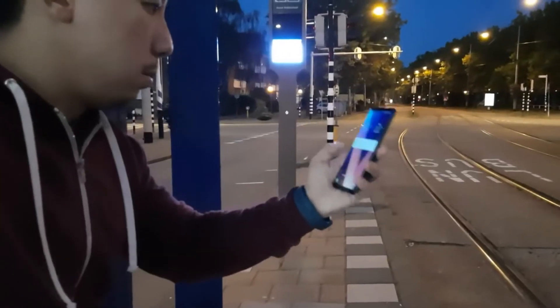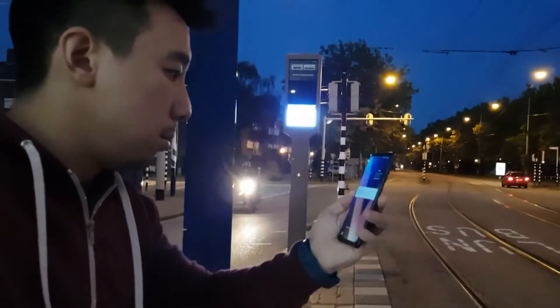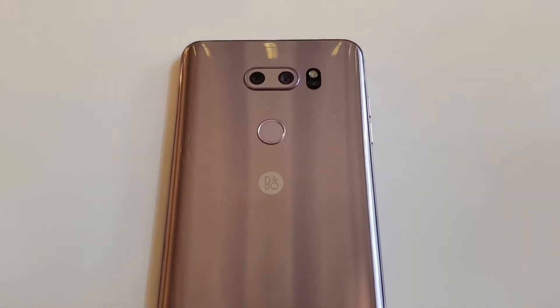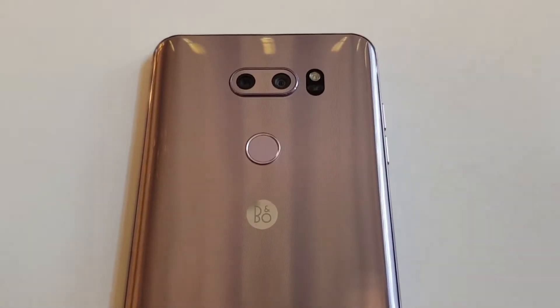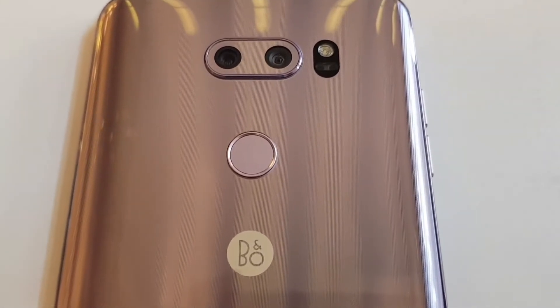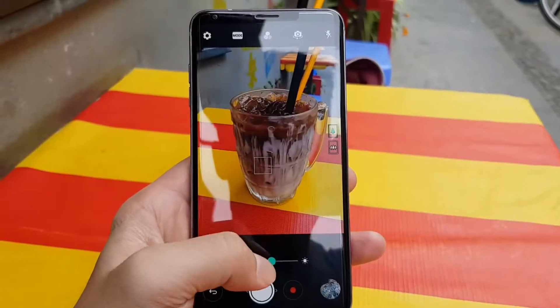The fingerprint reader on the back works immediately, it's accurate, and you can even unlock the phone with your face or your voice. The two-camera layout that LG has been doing since the G5 returns, but the main camera has been upgraded to an f1.6 aperture — that's very impressive, the lowest in mobile right now.